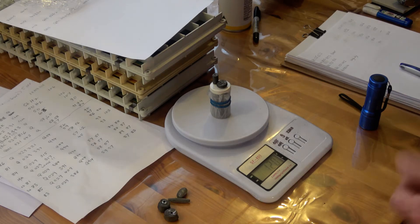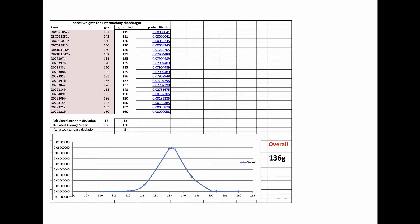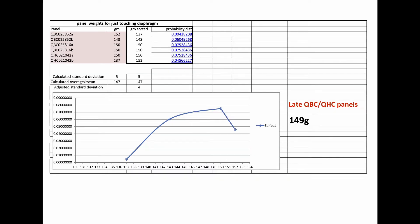I shall continue this and collate the numbers for each of the panels that I've previously done measurements on for resonance. I've been through all of my panels and the overall weight which gave me what I wanted was 136 grams — which is actually equal to the average for all of the late model and earlier model panels. The early Q model panels have 130 grams, and the latter QBC panels have 149 grams on average.